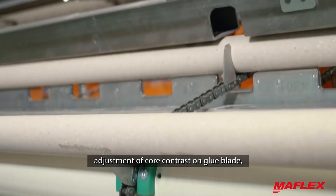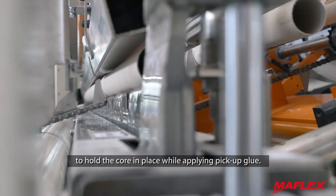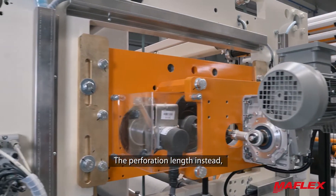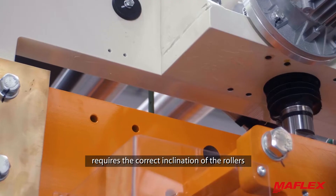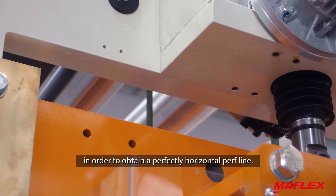Adjustment of core contrast on the glue blade is needed to hold the core in place while applying pick-up glue. The perforation length instead requires the correct inclination of the rollers in order to obtain a perfectly horizontal perforation line.